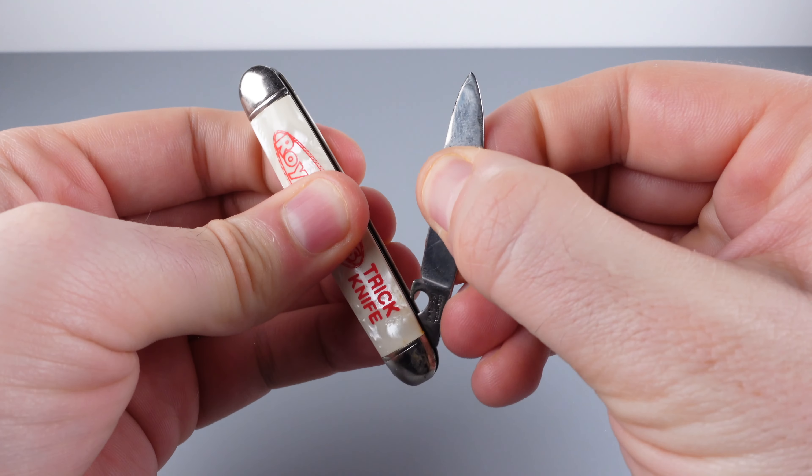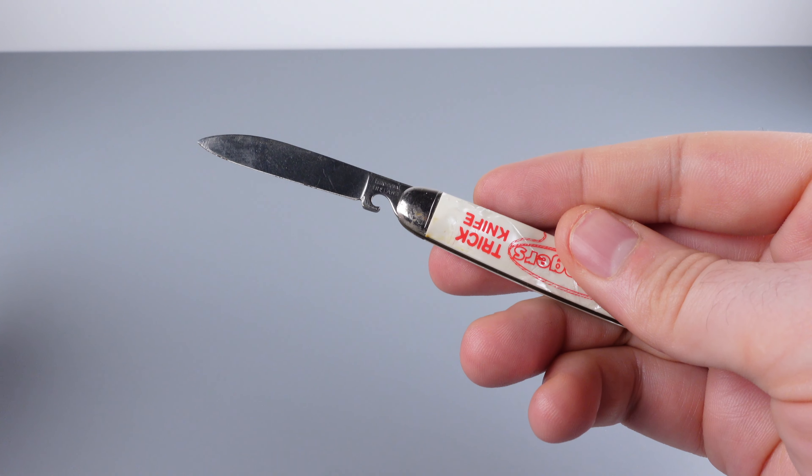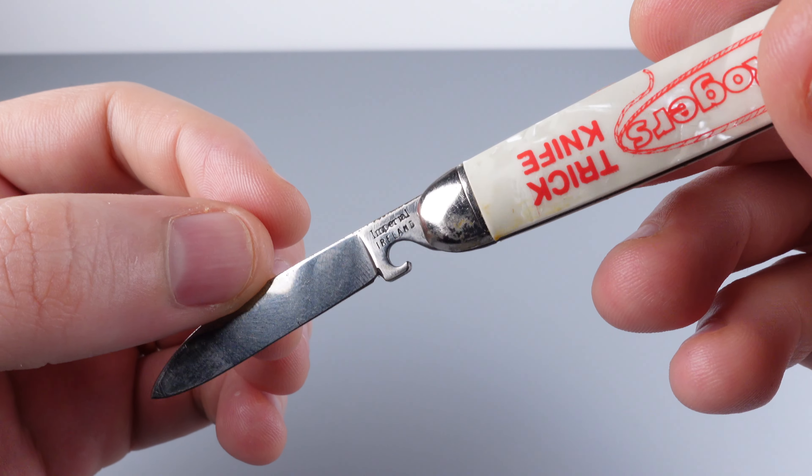Then we just need to push in with a little bit of pressure on the blade. The blade comes out, and we can open up the knife here carefully — and there we go. The puzzle is solved.